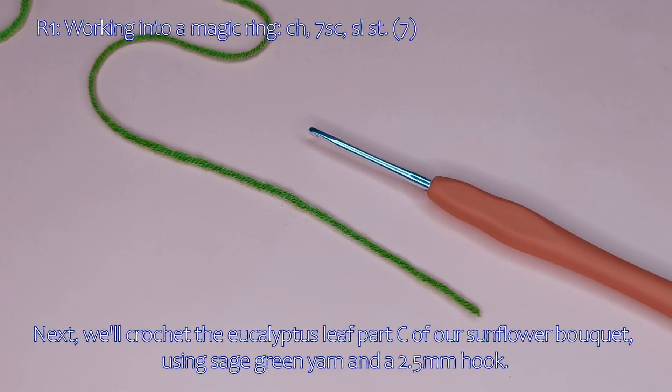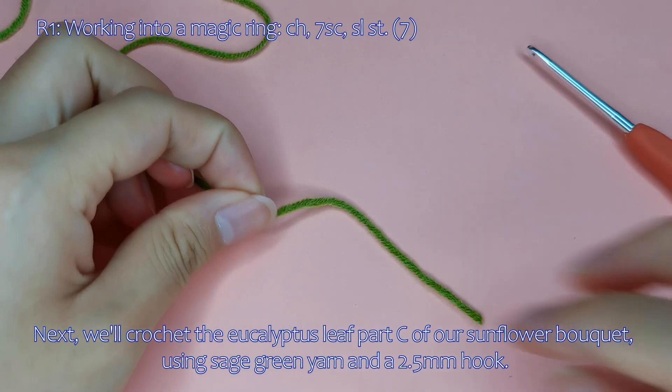Next, we'll crochet the eucalyptus leaf, part C of our sunflower bouquet, using sage green yarn and a 2.5mm hook.